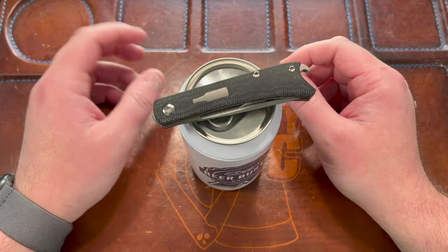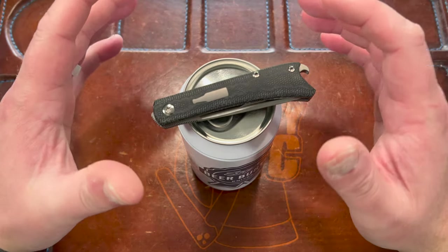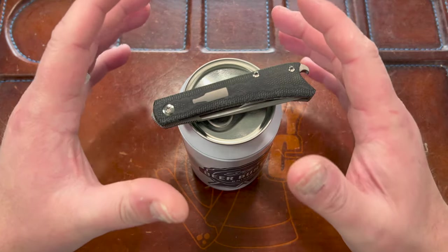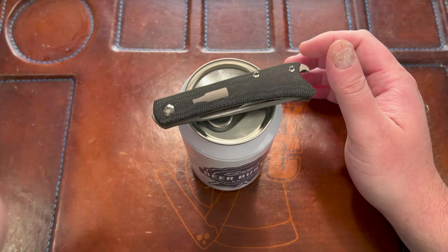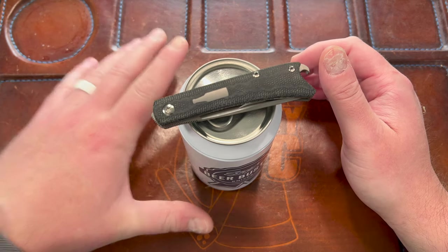Hey guys, Kev here and I want to do my first impressions on one of the greatest impressions I've gotten on a knife. That was a dumb way to say first impressions on a first impression. The impression that this knife made on me when I opened the box was epic.